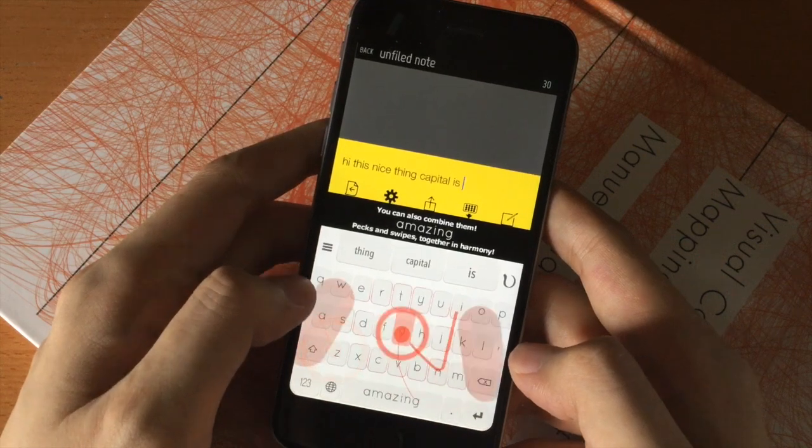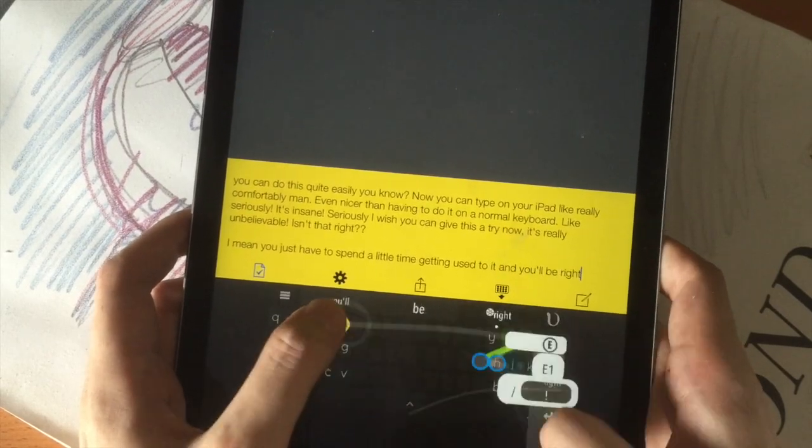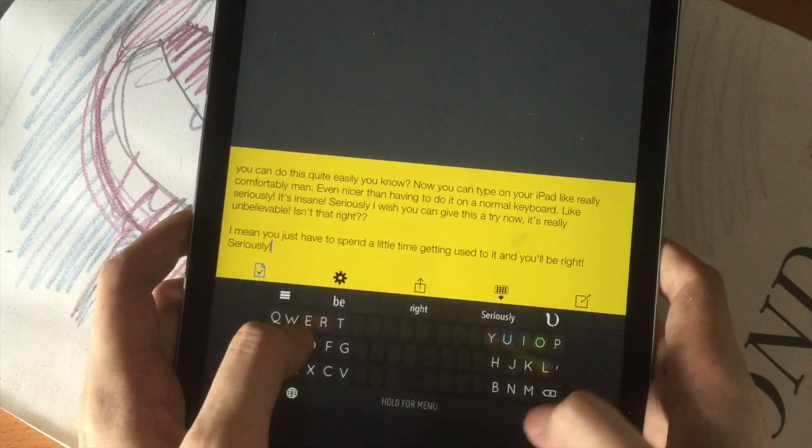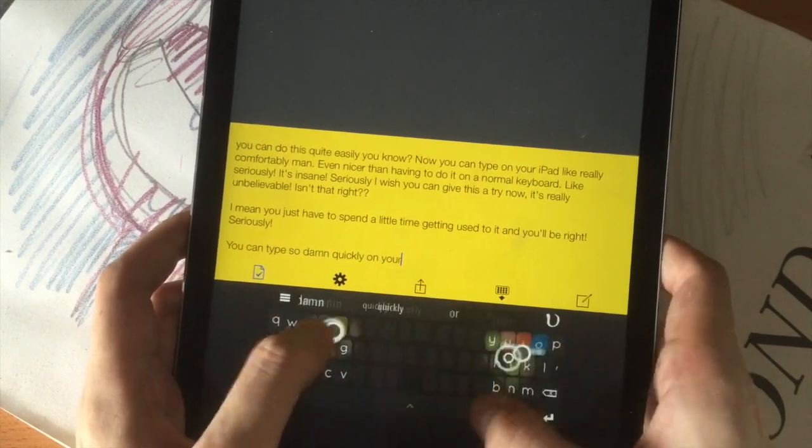It's also so much more comfortable. After a while, you'll be able to type faster than most people with desktop keyboards. You won't even look at the keyboard when you're typing anymore, just straight at the text. It's the true mobile touch typing experience.